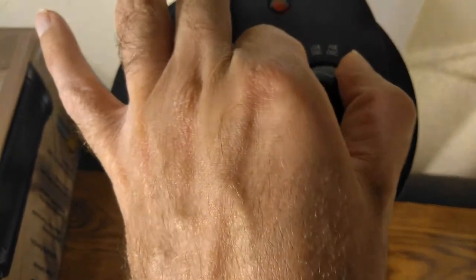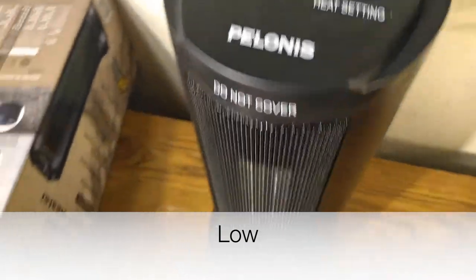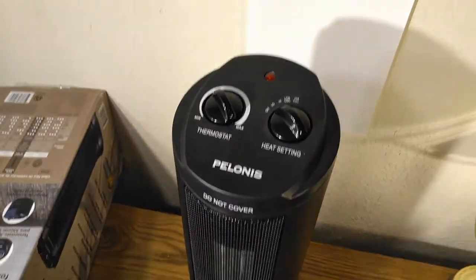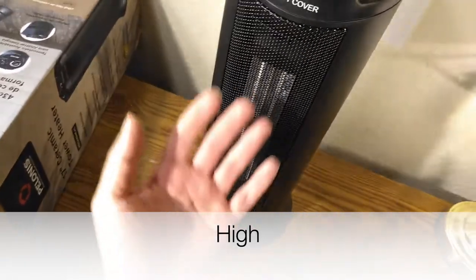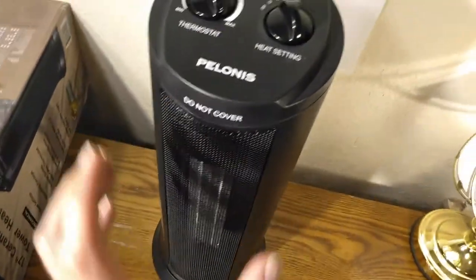So let's turn it on low. That's good. I like the amount of heat even on low. That's high. So only the heat setting changes, not the fan speed.